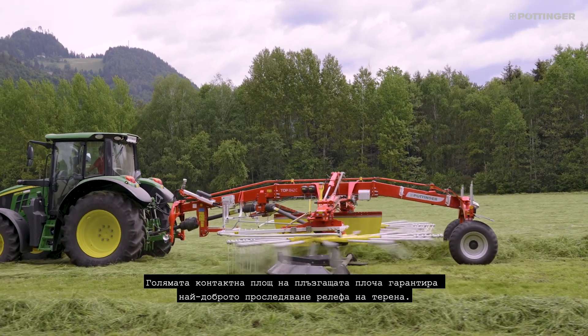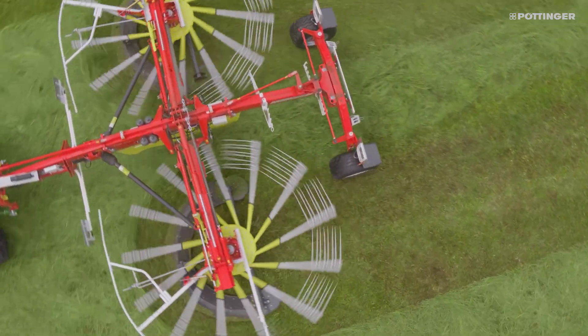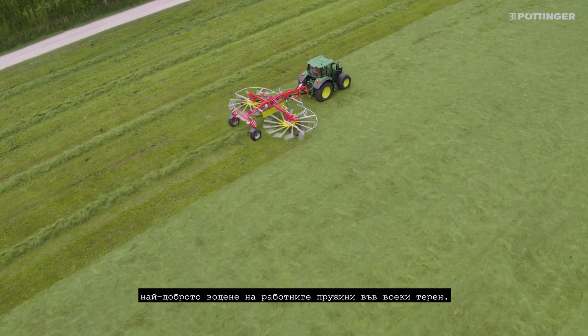The large contact area of the glide bar guarantees the best ground tracking. The distance between the glide bar and tines is minimal. The result? The best tine guidance in any terrain.